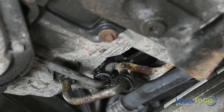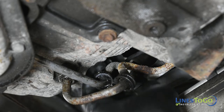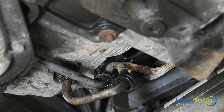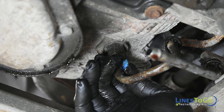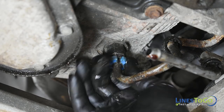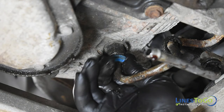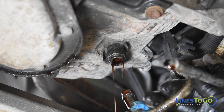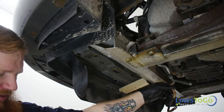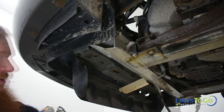Using a pair of pliers or a screwdriver, remove the lines from the plastic bracket. Remove both transmission cooler lines from the vehicle.